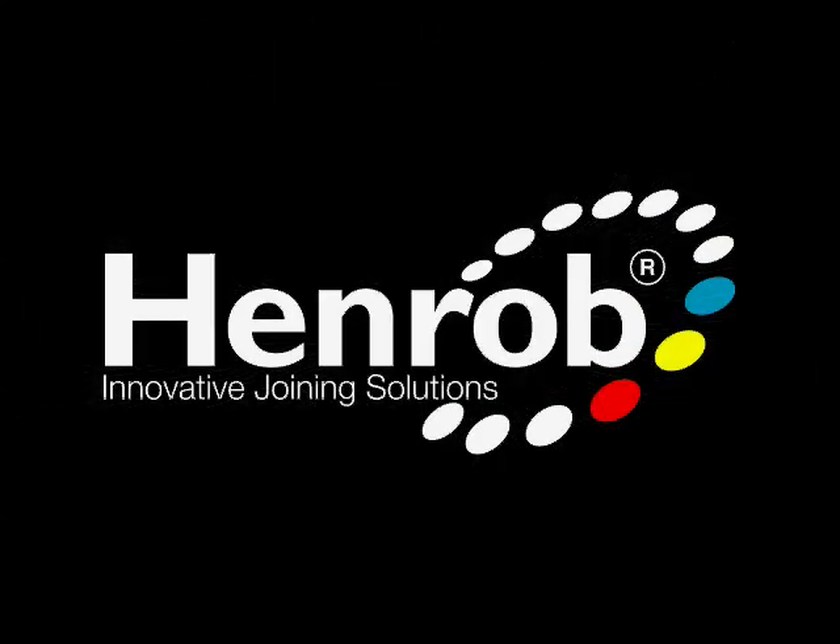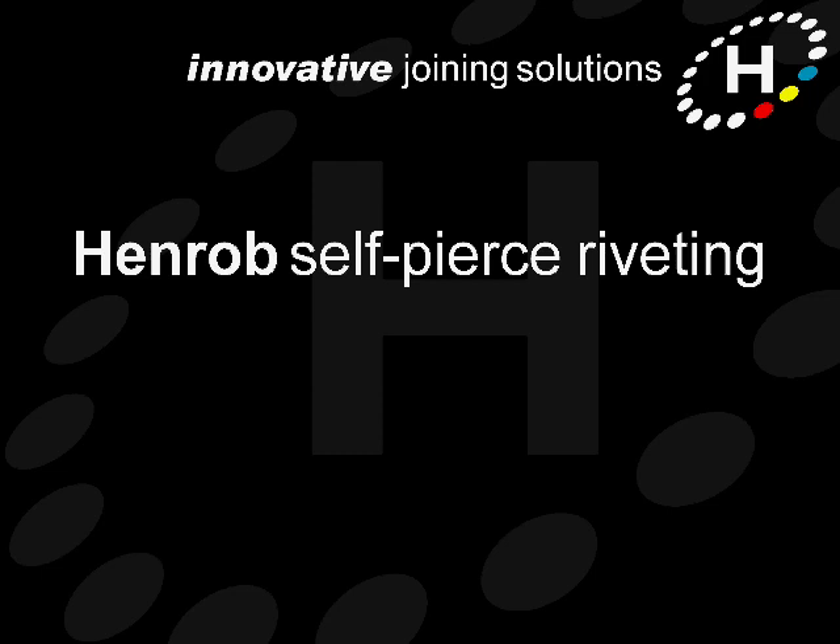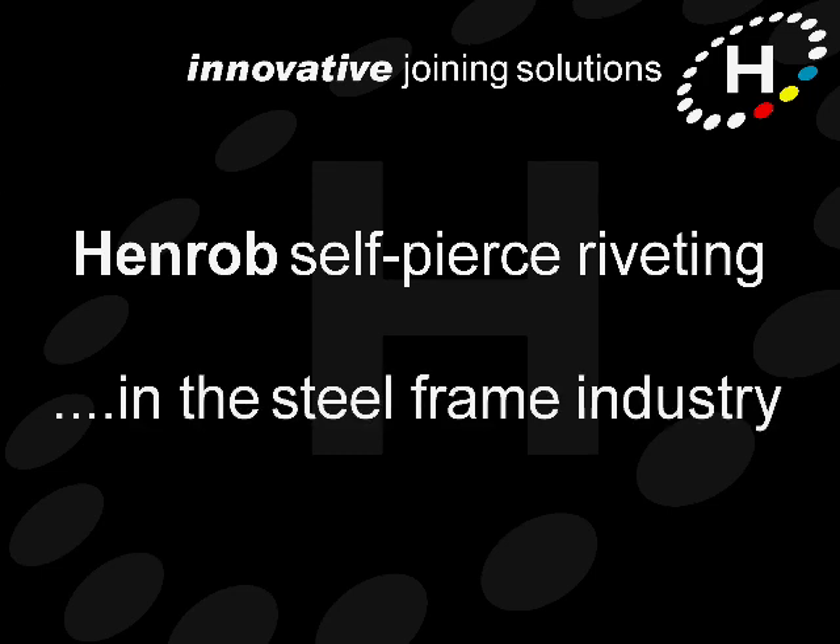Hello and welcome to this short video tutorial in which we'll be taking a look at Henrob self-pierce riveting in the light gauge steel framing industry.